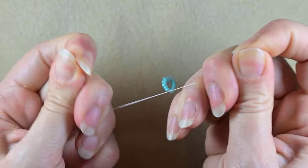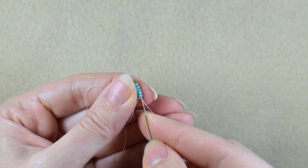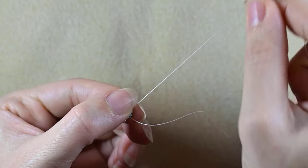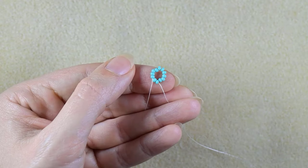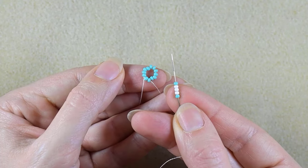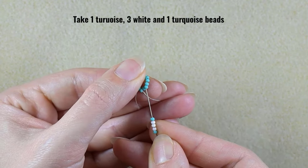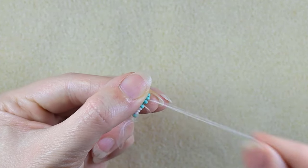I'm making it by making a loop and going twice through the loop I've made. Now I'm making one more knot and I have this. Then I go through the following two beads. Then I want to take a turquoise bead, three white beads, and a turquoise bead — I'm skipping the bead that is on my way and going through the following.